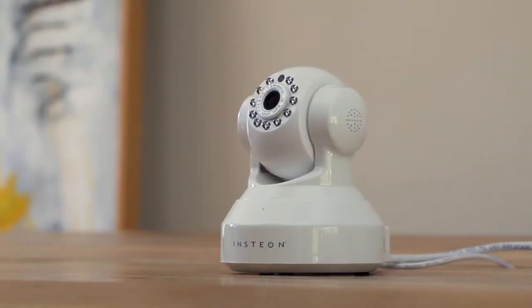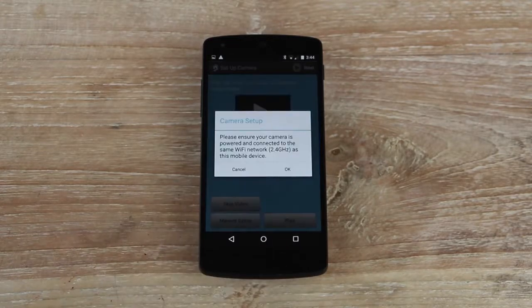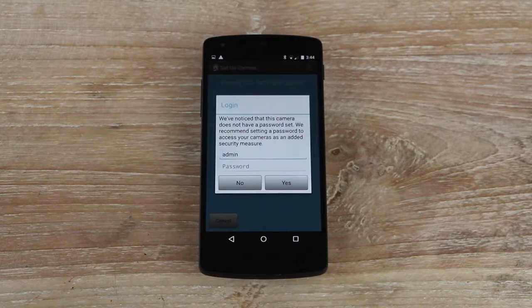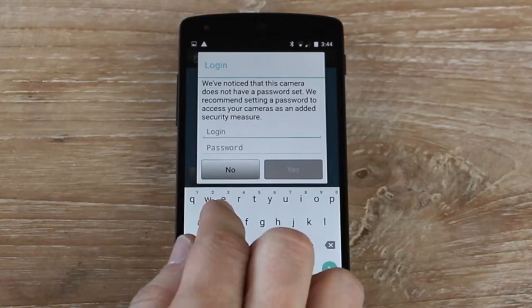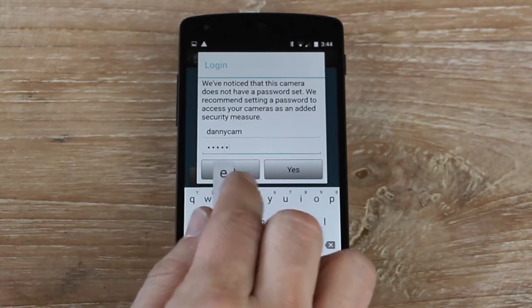Make sure your camera has been plugged into power for at least 30 seconds. Tap Skip Video and dismiss the notice by tapping OK. Give your camera a username and password — this information helps to secure your camera and should be different from your Insteon login.